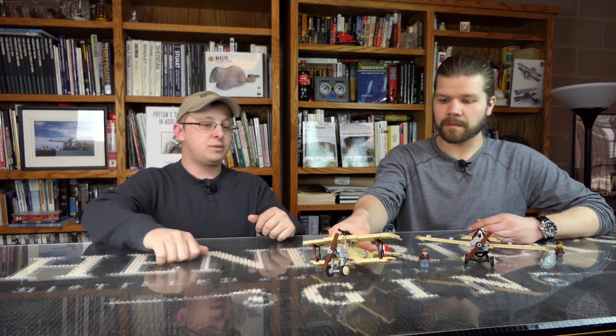The Newport was developed specifically with better top speed, better climb, and it basically ended the Fokker Scourge. The Newport was also instrumental in helping the Allies win the Battle of Verdun, which was a major battle during World War I, and there are actually several movies based around that.